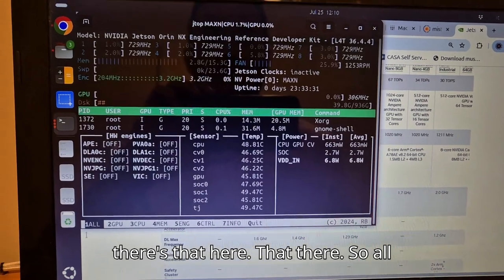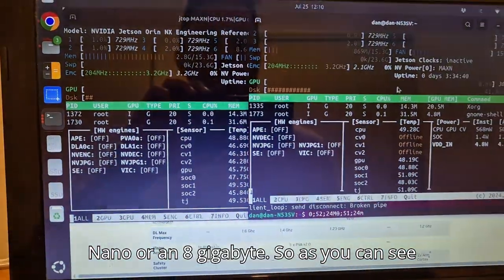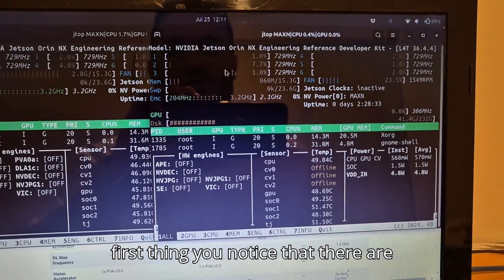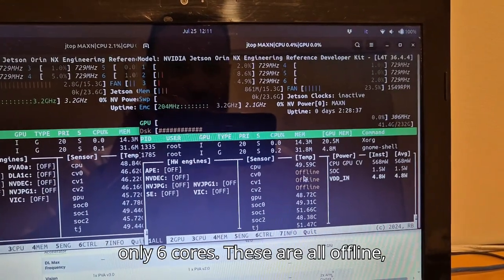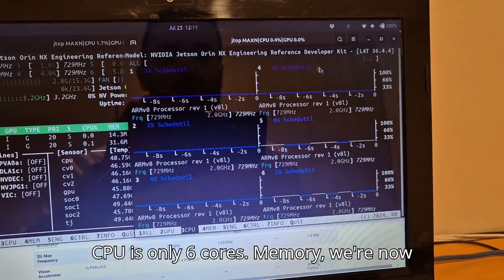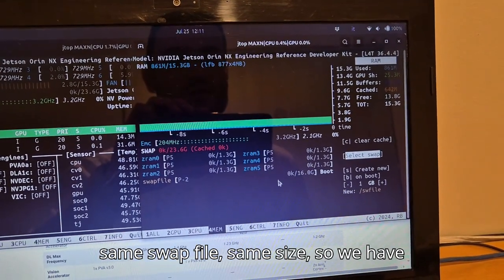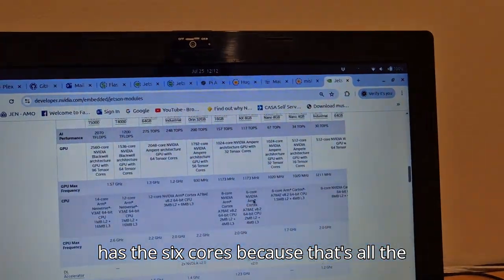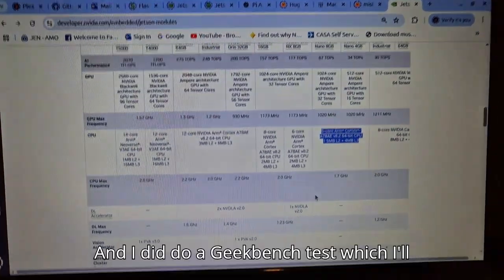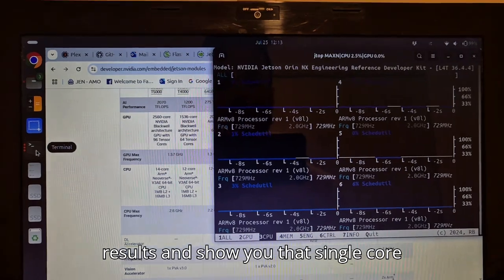Now here is my hacked Orin Nano 8 gigabyte. You can see there are only 6 cores — the others are offline, assuming those sensors aren't installed. The GPU looks very much the same. For memory, we are now reading the full 16 gigabytes, and I have the same Z-RAM swap file size — 23.6 gigabytes. That's because the Orin Nano 8 gigabyte only has 6 cores. I did a Geekbench test and I'll show you the results.